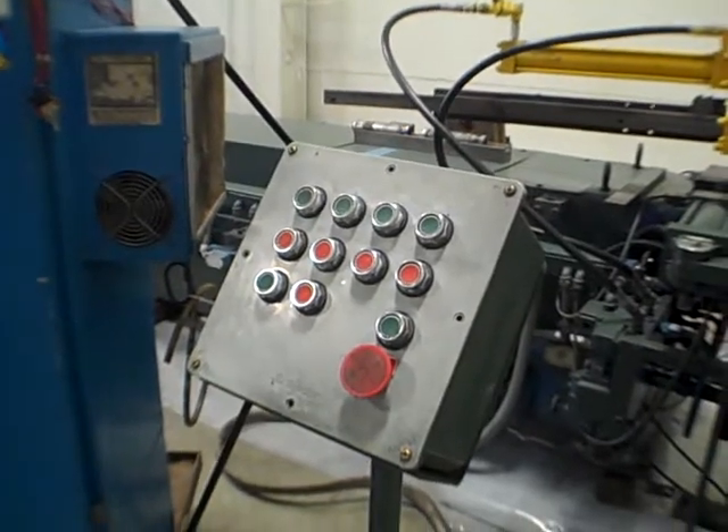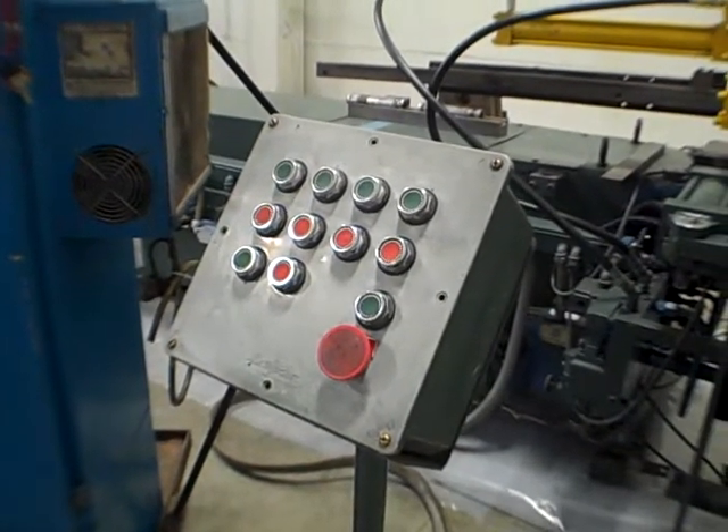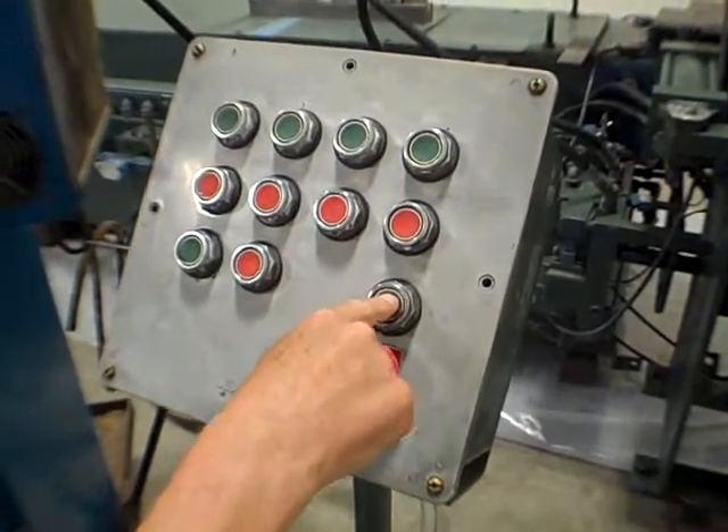I'm going to fire it up right now and we'll see how the glare is - maybe we can see a few things here. Control on is here. Hydraulic start over here, which will bring the PLC up.